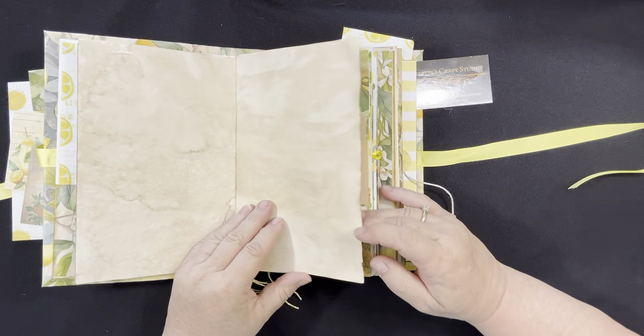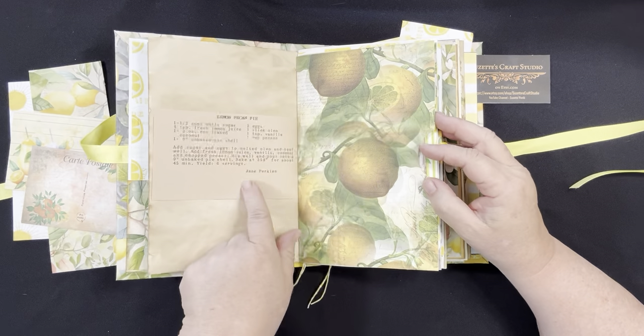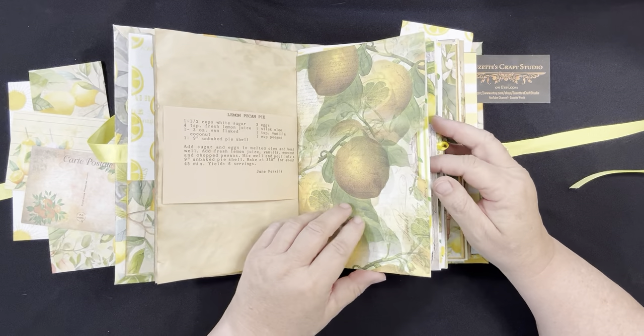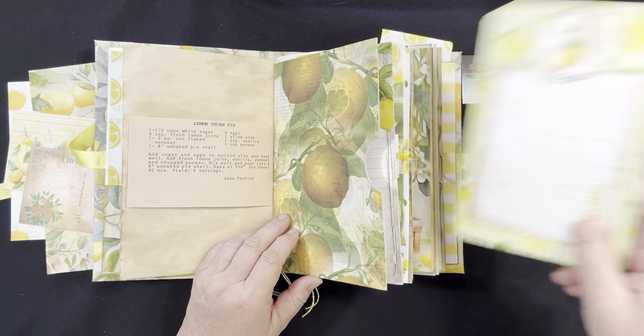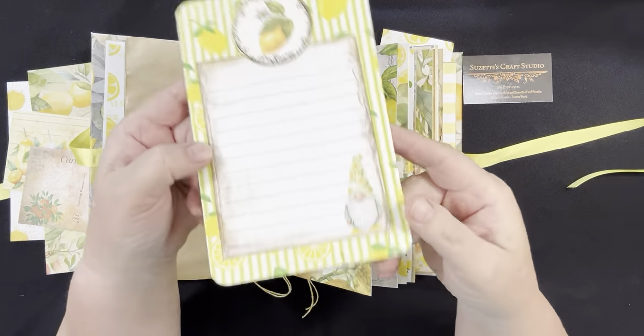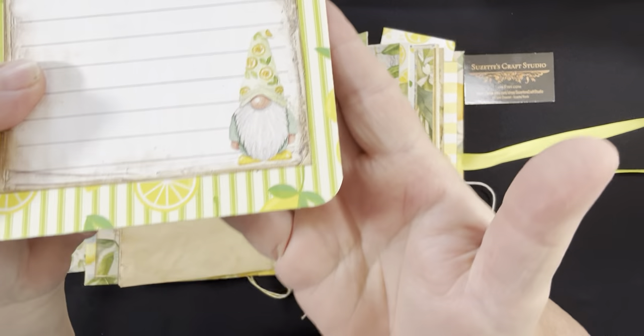Coffee dyed paper — you'll see in here there's lots of writing area. This was from an old recipe — some lemon recipes here. And then here we've got a large pocket with this journaling card. Everything on this is glued in. Look at that cute little gnome — isn't that cute?